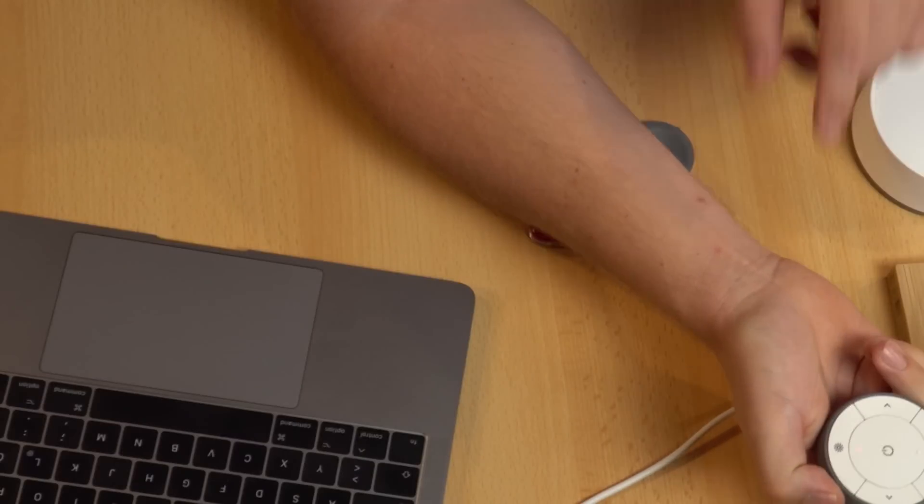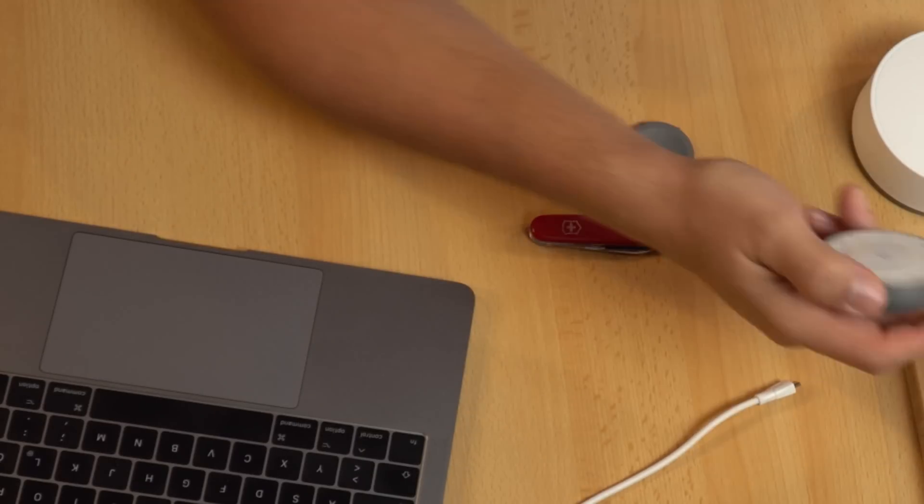Next, we need to add the gateway. For that, it's important to know we need to unpair the light first. This is the remote — if you're using a gateway, it first needs to be paired with the gateway, and afterwards you can pair it again with the lamp. To unpair, press this small switch four times: one, two, three, four. Then you'll see a small red light — and we're done.